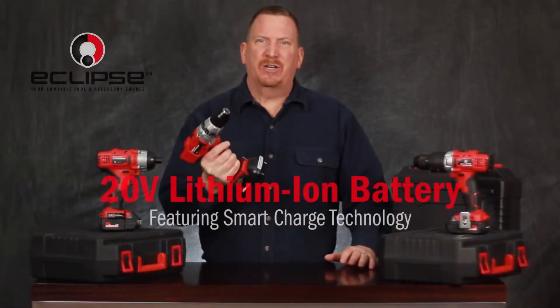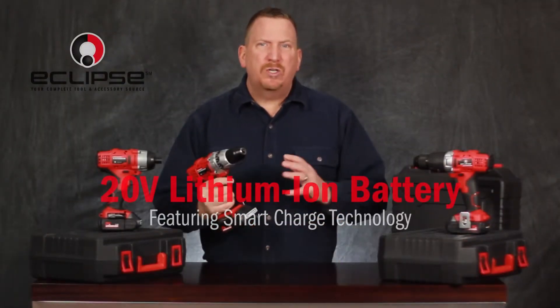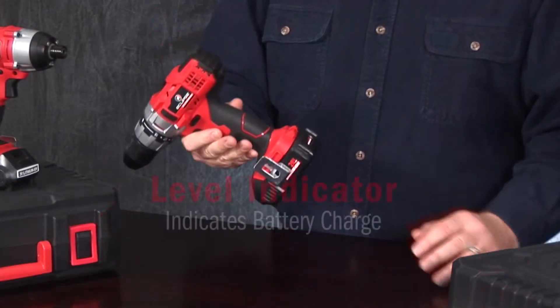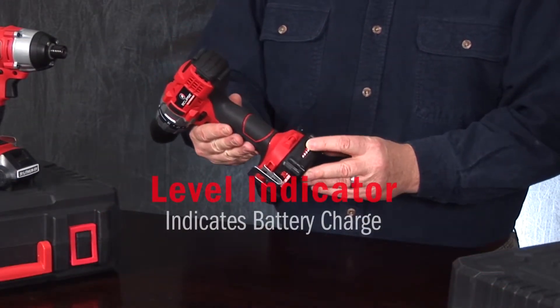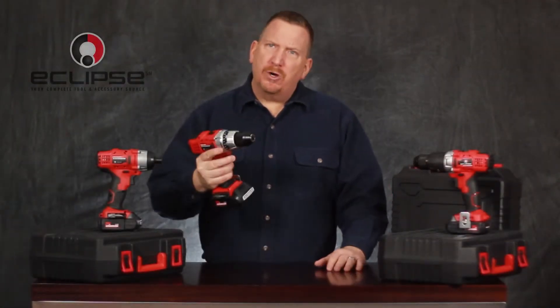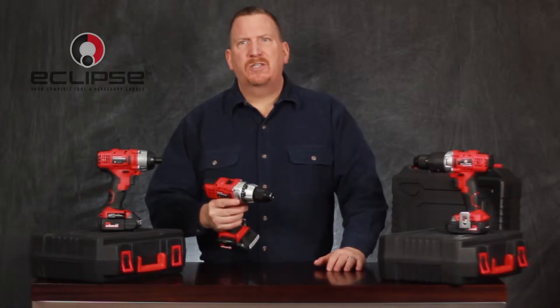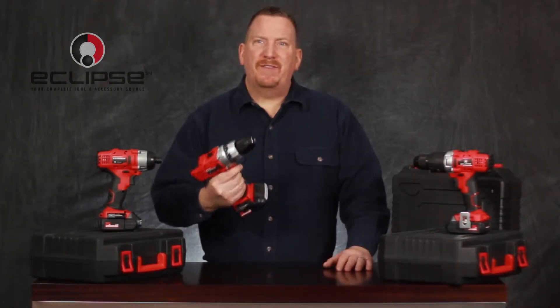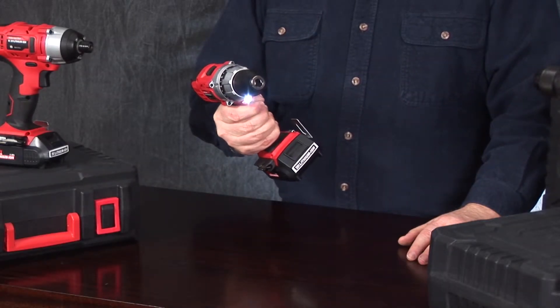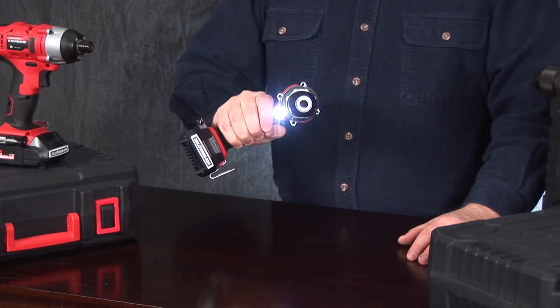First, they're powerful 20-volt lithium-ion featuring smart charge technology, which prevents battery cell damage from overcharging. Know how much juice is left with this convenient level indicator, and when it's time to recharge, it's just one quick hour. Purchase an additional battery so you can always have one charged and ready to go. These drills have integrated high-output LED lights to provide full visibility as you work, and a convenient belt clip.